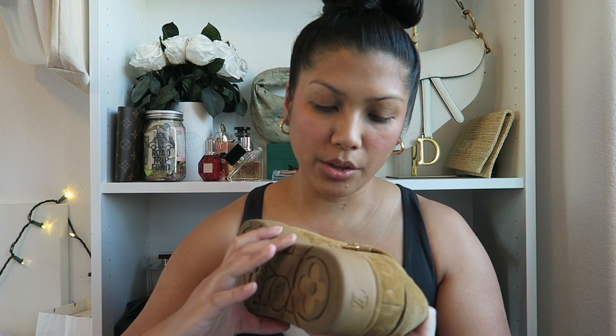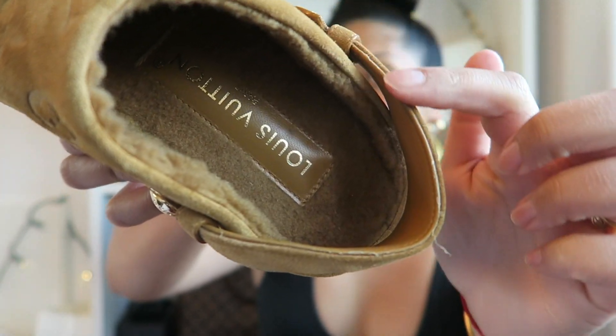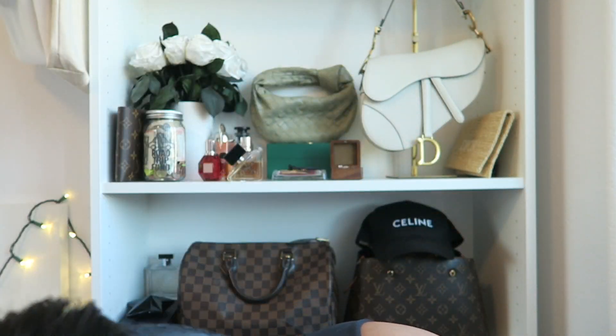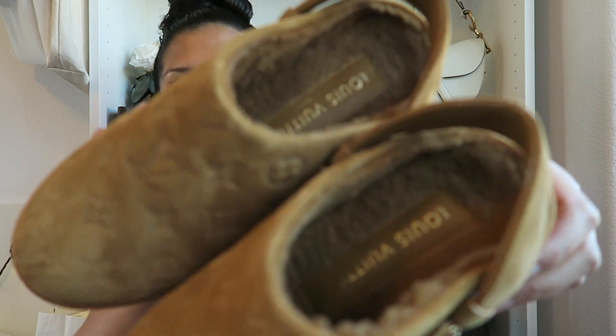The shearling still looks really great inside, although I do wear them with socks. The only other thing I can really tell is on this back part of the shoe, there is some peeling of what looks like glue or whatever. That's not happening on the other shoe — it's just mostly happening on this one.